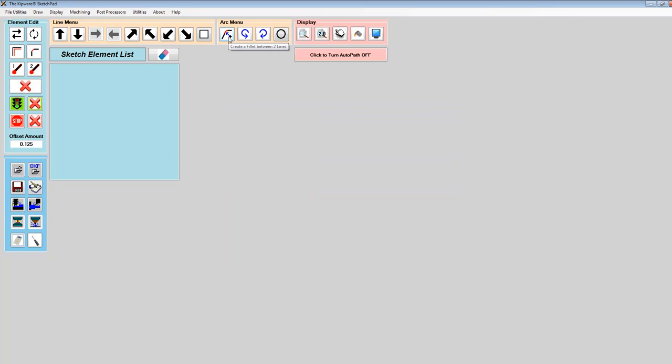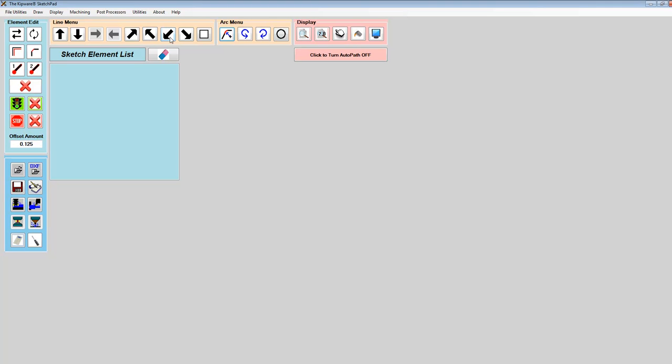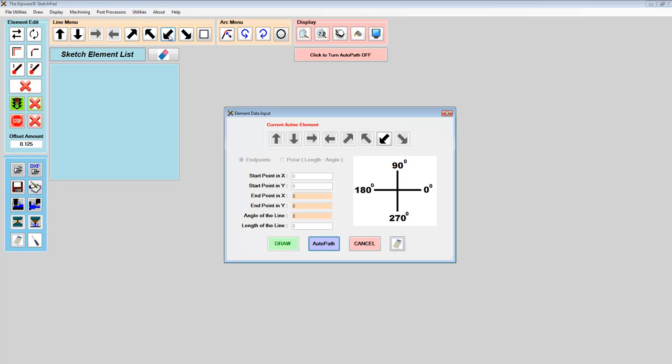Once AutoPath is on, we can use the fillet menu to describe the size of the fillet between the element we just described and the next element. We're going to use a 250 fillet. Then we choose a line going in this direction. Because AutoPath is on, some elements are whitened out and the pink elements show what needs to be entered for the software to calculate endpoints. The endpoint in X is minus 3 inches, the endpoint in Y is 750. The angle of the line — everything starts at the 3 o'clock position and goes counterclockwise — is 180 degrees plus 40, giving us 220 degrees.